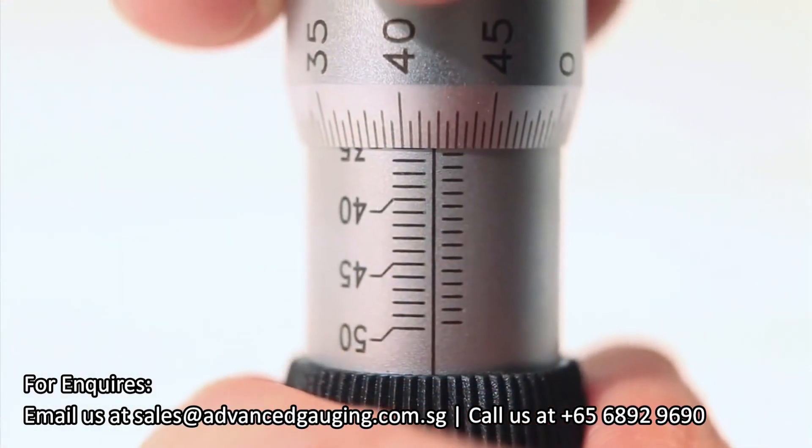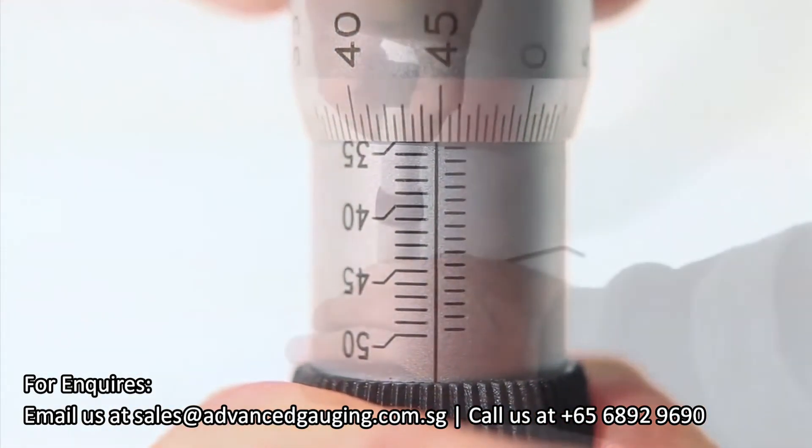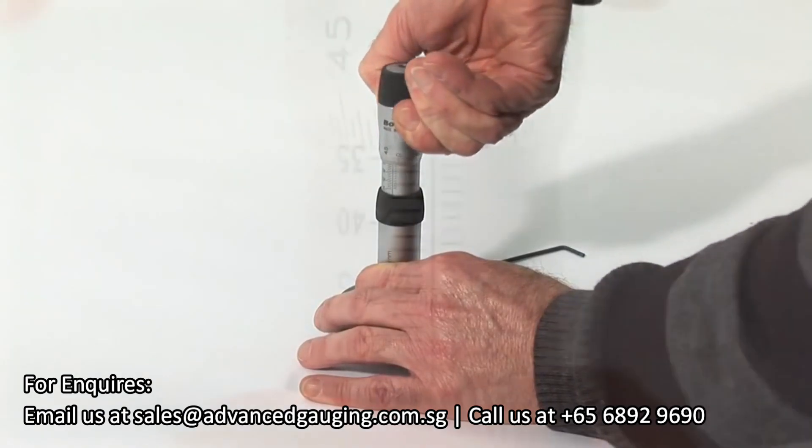Using two fingers and a thumb, you can now gently lift the thimble, rotate and set to the size on the supplied setting ring.